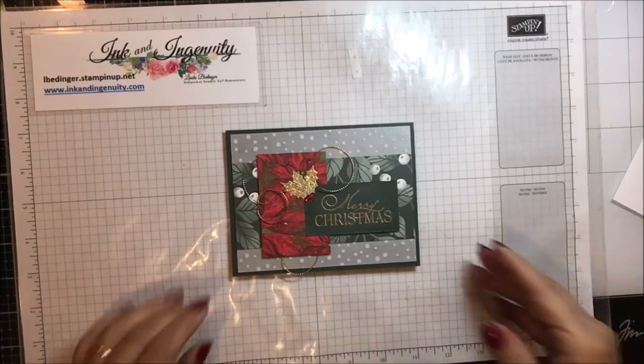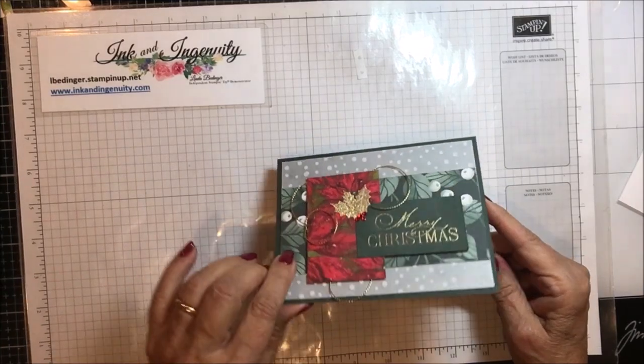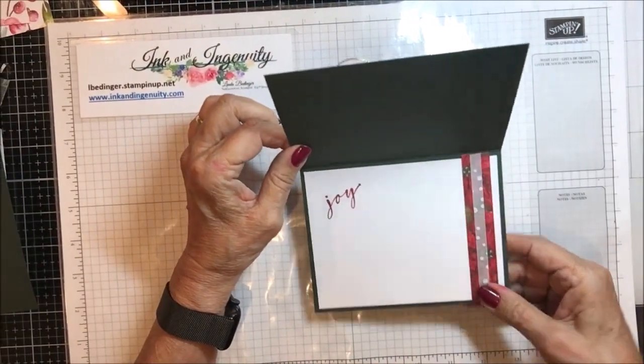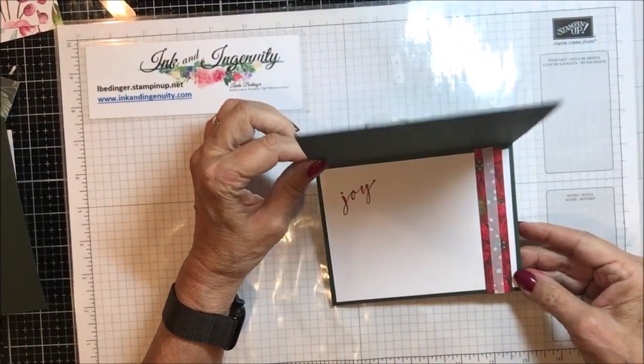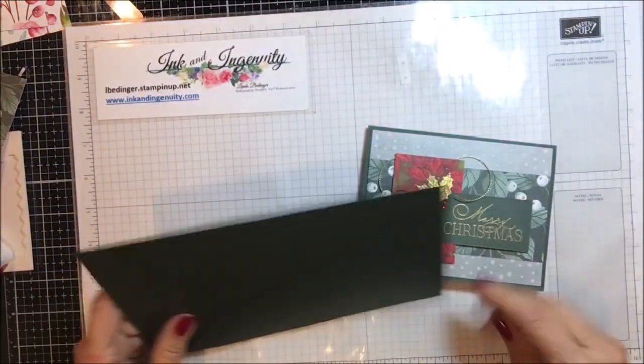Here is my card and I think it's very festive and very pretty. On the inside it's very simple — it just says 'joy' and brings a little of the paper from the outside to the inside. This is what it takes to make this card.